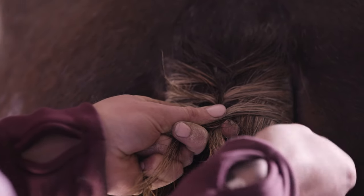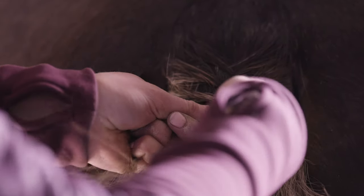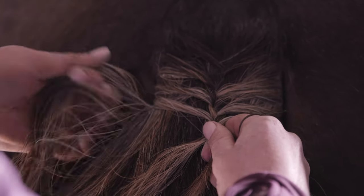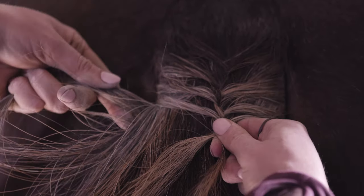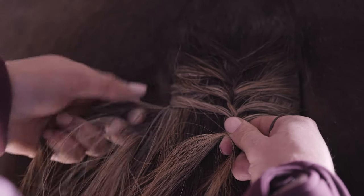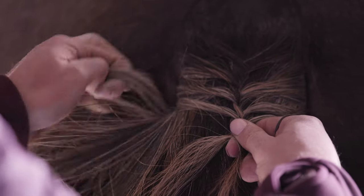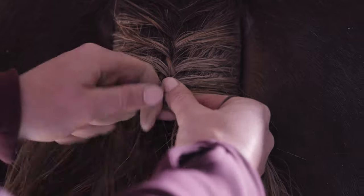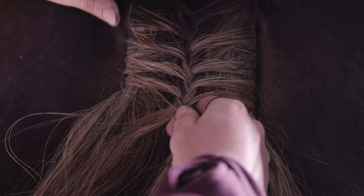You want to keep the sections of hair that you bring from the outside nice and small, otherwise the hair will ruffle in the middle — you don't want that, it would be too thick. So take about half of that, take it from the outside and bring it into the middle. Just keep having a look to make sure it's nice and straight going down the middle of the tail.